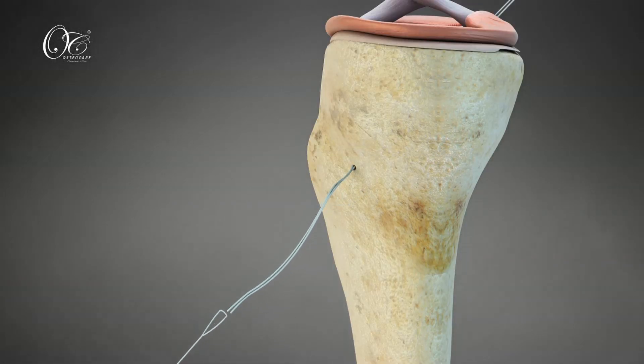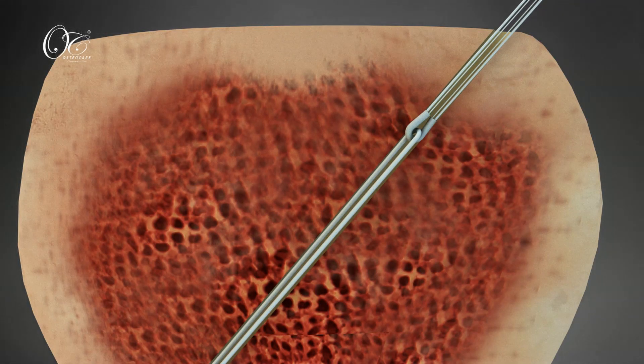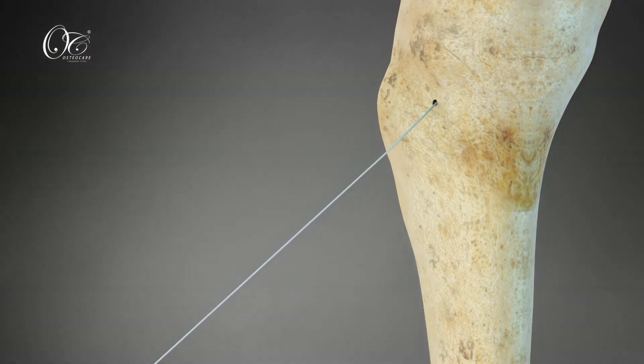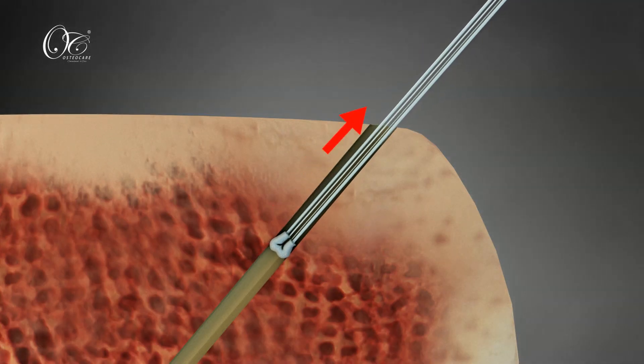Withdraw the introducer fiber from the accessory medial portal with the help of a loop and fiber. Anchor with the OsteoCare Root Fix Anchor in a retrograde manner. As the Root Fix Anchor is installed in the root at 3–4 mm, pull the strands to check pull-out strength.